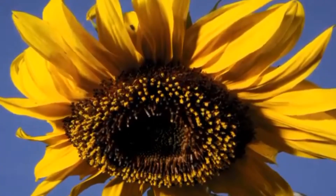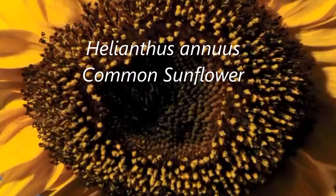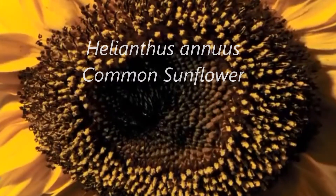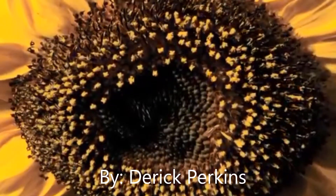Take a look at this sunflower, standing so tall — isn't it pretty? It started so small.